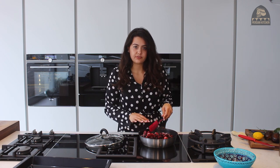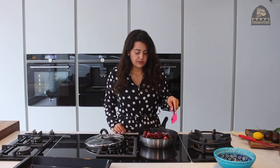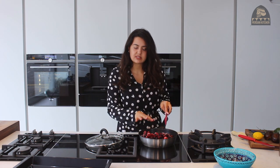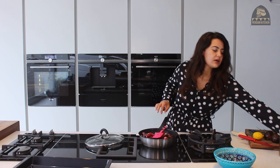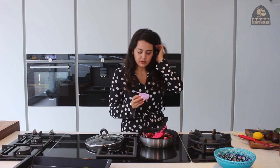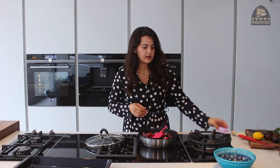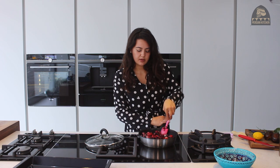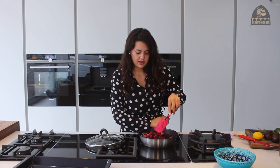I've used frozen fruit, so I won't be adding any water. But if you're using fresh fruits, for around a kilo to one and a half kilos, you could add around a quarter of a cup — about 100ml — of water just to ensure it doesn't stick. With frozen fruit, the ice particles will help with that.